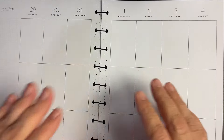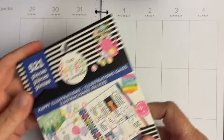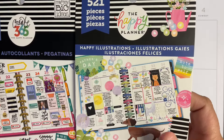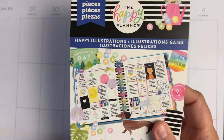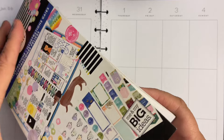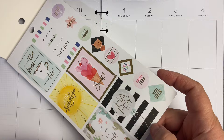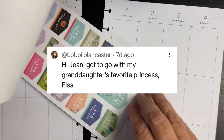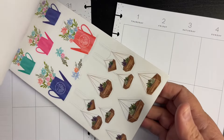Hi beauties, it's Jean with Beauty in the Stamper and it's time for another plan with me. I have chosen two sticker sets — the happy illustrations and just the stickers with lots of to-do's. We're going to go through here and look to see which one we might like, and I'm loving this cactus, so we're going to go with this cactus theme.